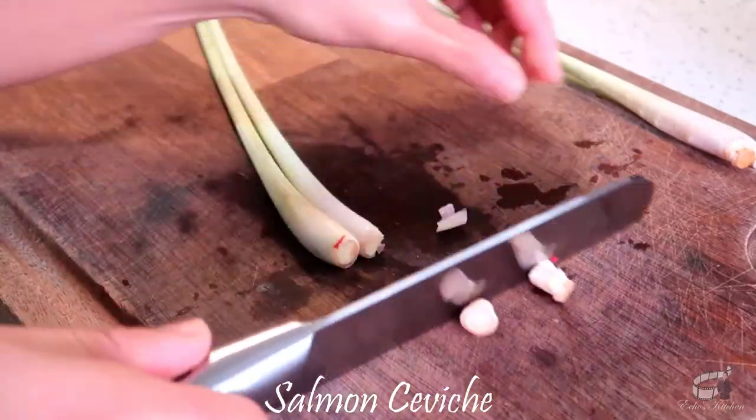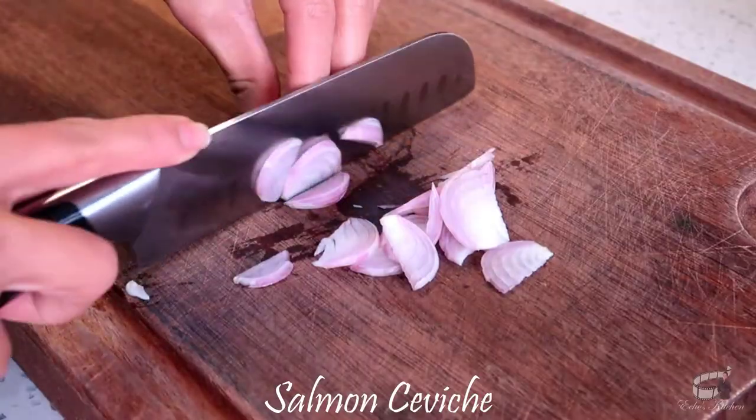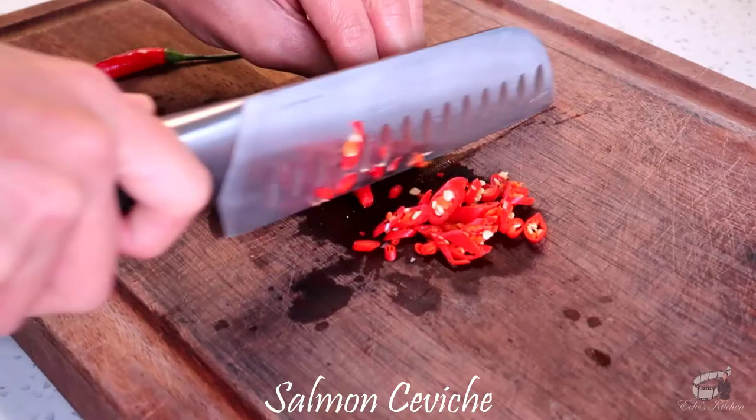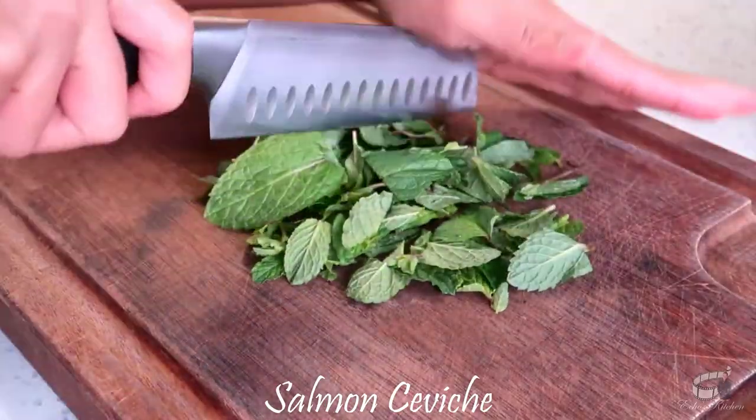Cut off the root ends of the lemongrass then slice the core into very thin rounds. Thinly slice the shallots. Thinly slice the chilies — you can remove the seeds to reduce the heat. Roughly chop the mint leaves.